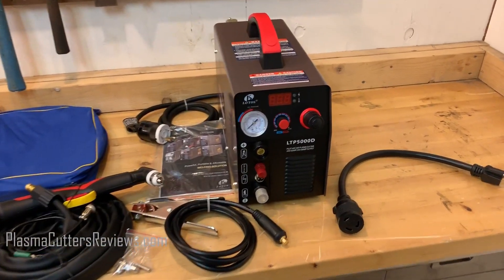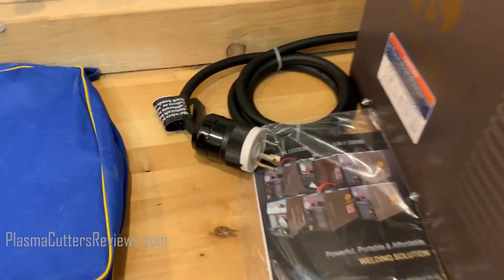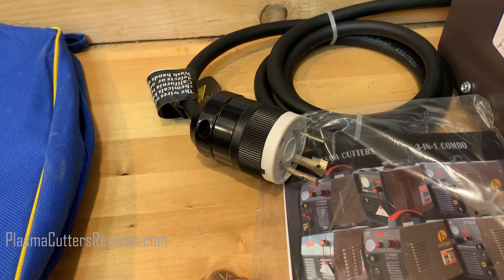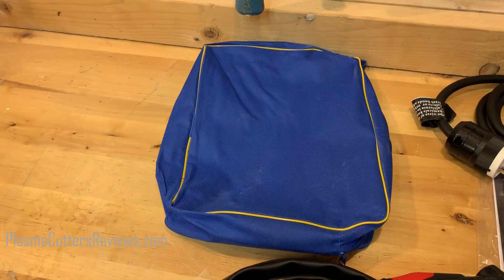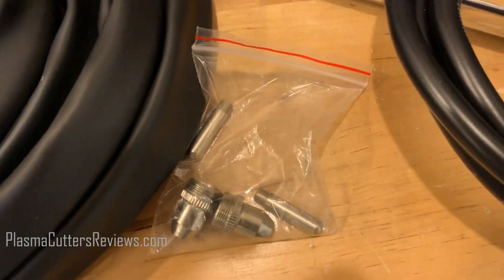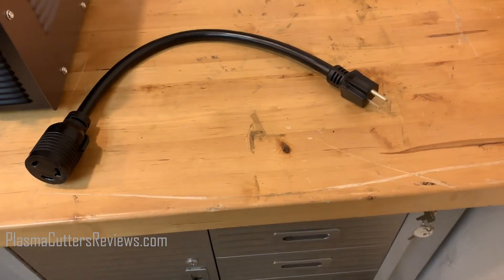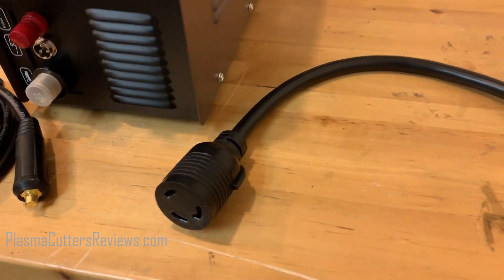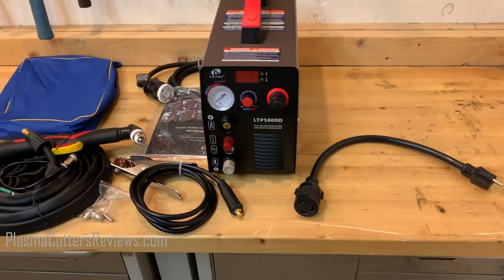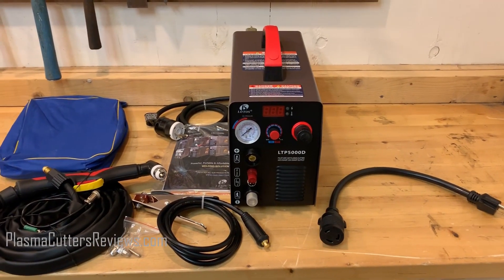Inside the box you will find the machine itself, a nice little brochure with some warranty information. This is the style 220 plug that comes on there. We have the torch itself, which feels really good — came in a little carrying case, which is always nice. We have the work clamp, and it came with some extra consumables. And then this is the pigtail adapter that we purchased, which will allow you to plug it into a standard wall socket.